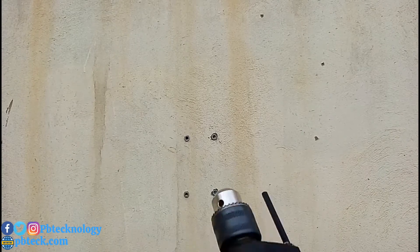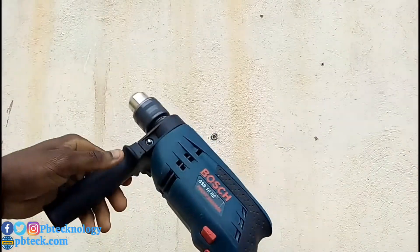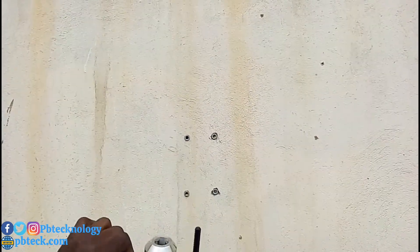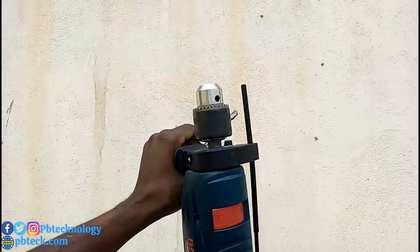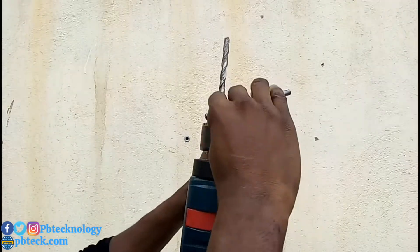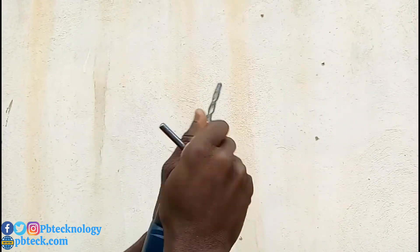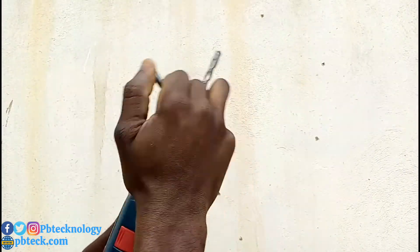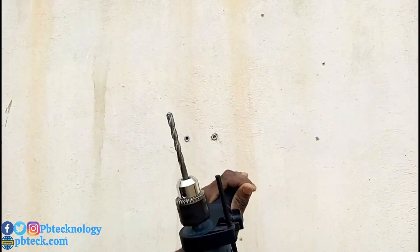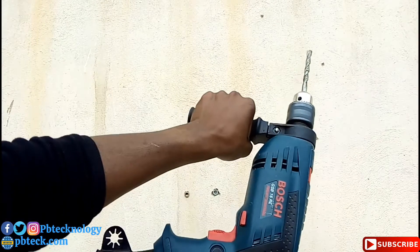To fix your pole on concrete, you need a concrete drilling machine. So you insert your drill bit — this is a rotary hammer drill. You can use an ordinary metal drill to drill concrete, but if it's hard concrete, it will never go through.